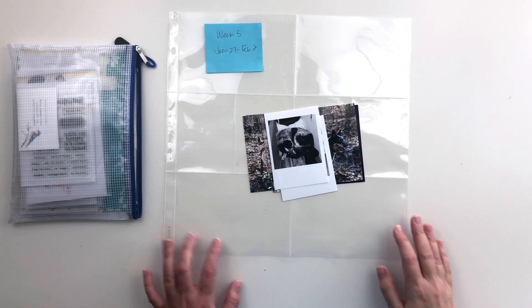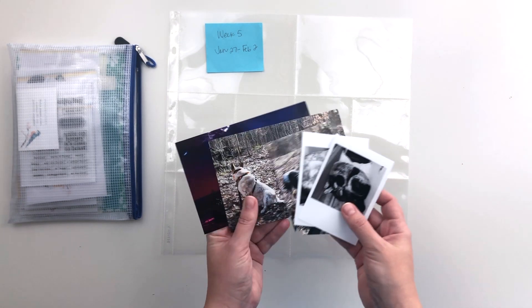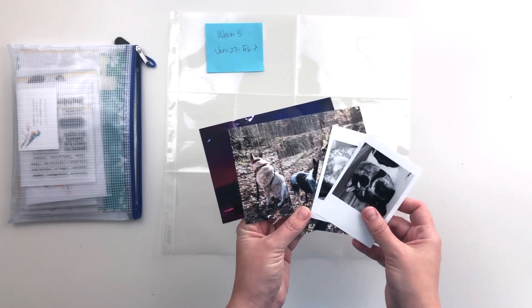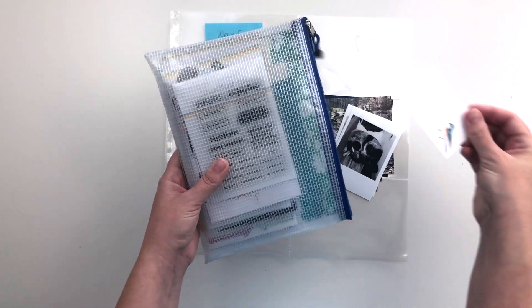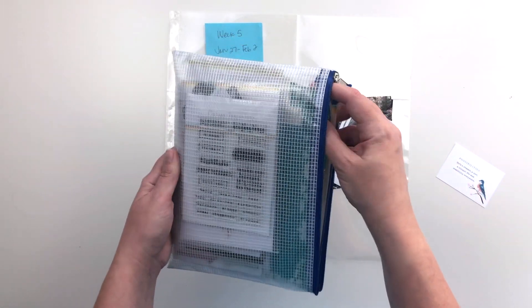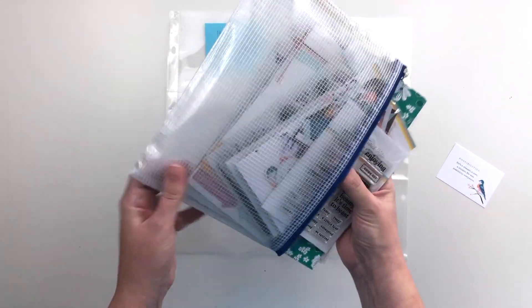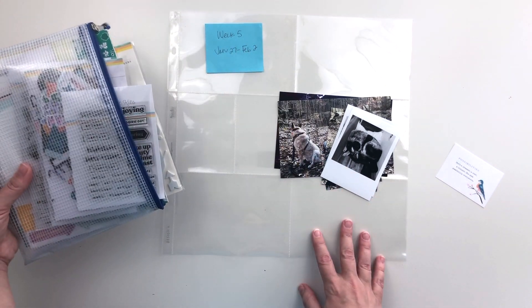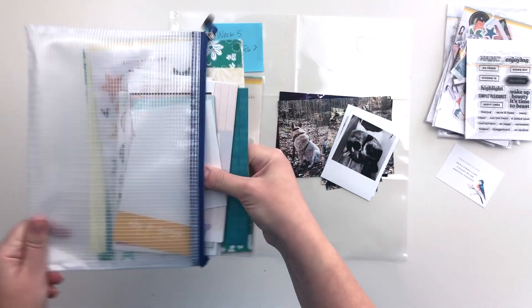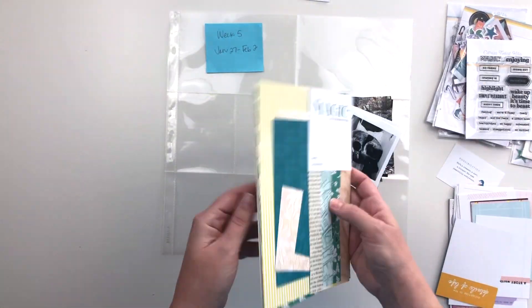Hi everyone, this is Crystal and today I'm back with week 5 in my 2020 Project Life album. I have my photos already printed — two four by six and two three by four and two smaller ones. I am using the Possibilities kit, the Possibilities Life Crafted kit from Citrus Twist Kits. This is the February kit. I'm pulling all of these goodies out and laying them out so I can remind myself what's here.